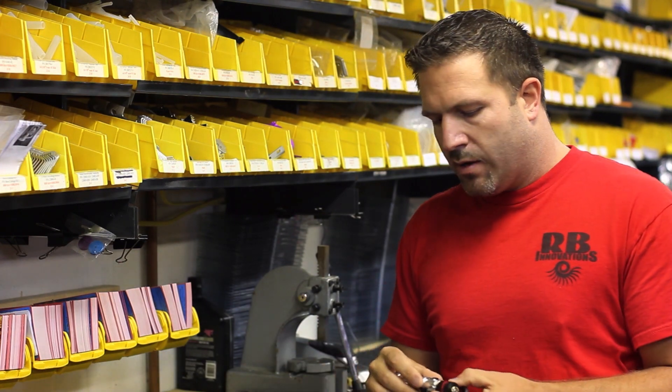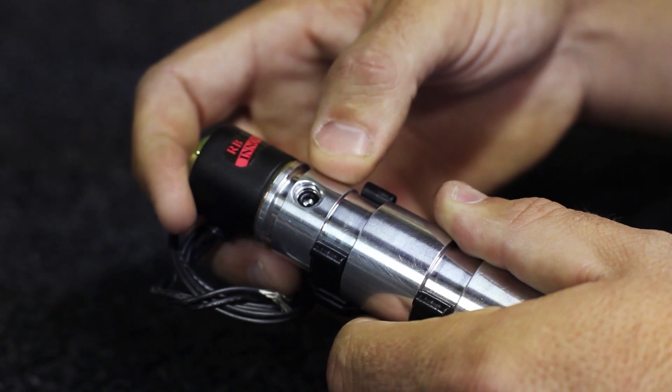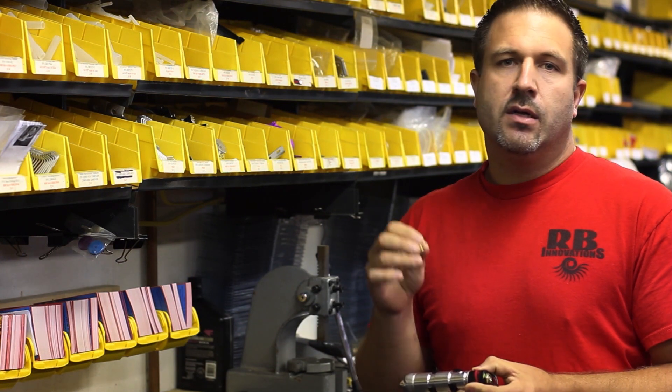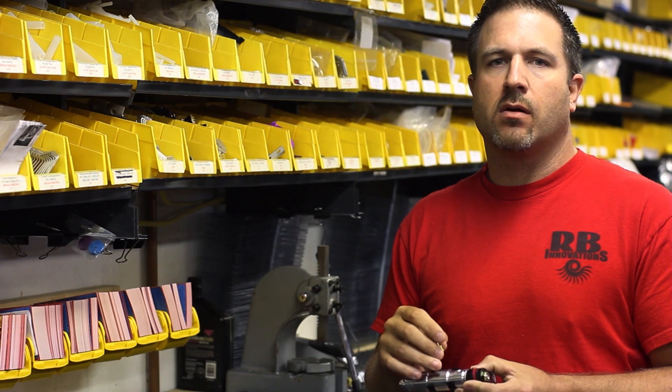The other thing you want to make sure of is when you put the reed in, the o-ring is properly seated, and also do not over-tighten the reed into the nitrous system. Hand tight is more than enough — the o-ring actually seats the part correctly.